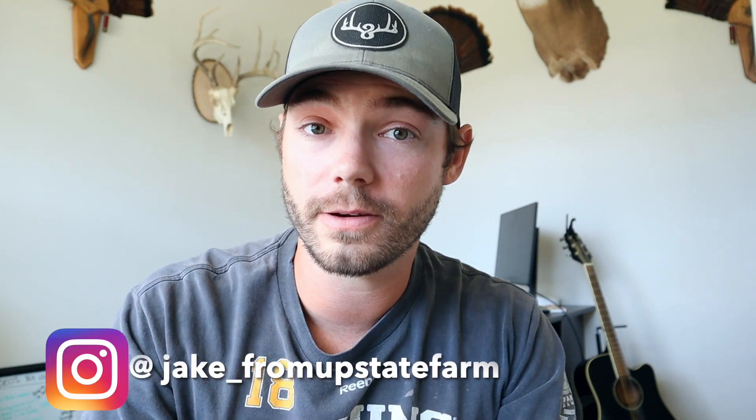Happy Monday! Coming at you with a little bit of a different type of video today. If you follow me on Instagram, you saw that this week I got poison ivy in my eye. If you didn't see that, go and give me a follow on Instagram.